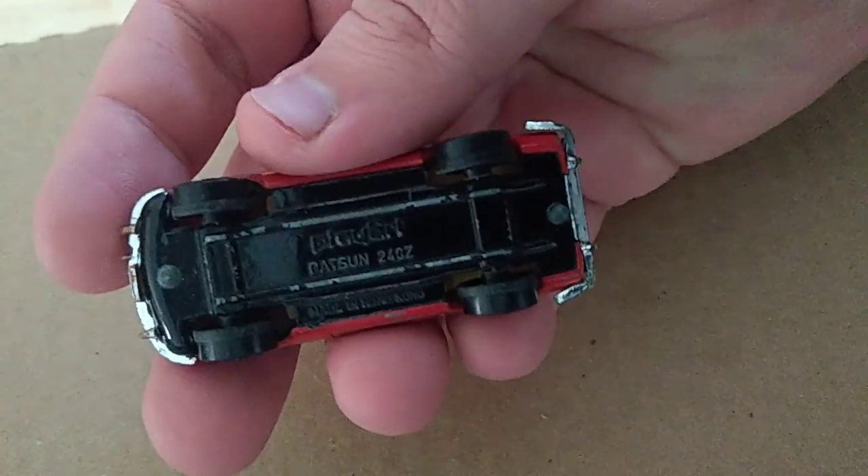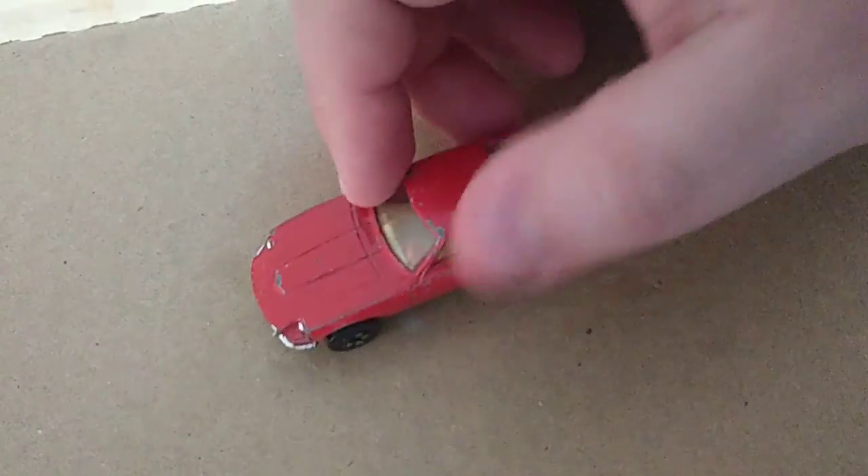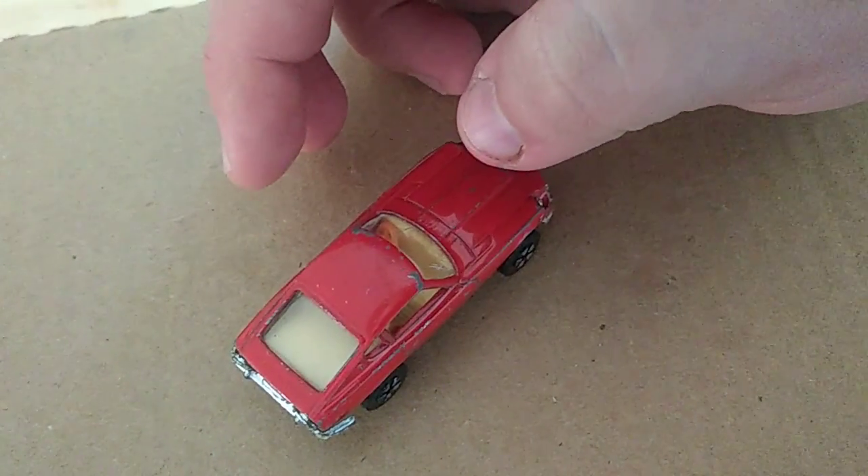You can see on the bottom here it says Playart. It's got some get up and go — pretty decent little car. Just thought I'd share it with you guys. Hope you all like, subscribe, and enjoy, and have a great day.